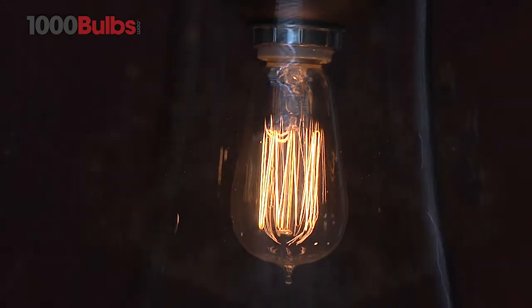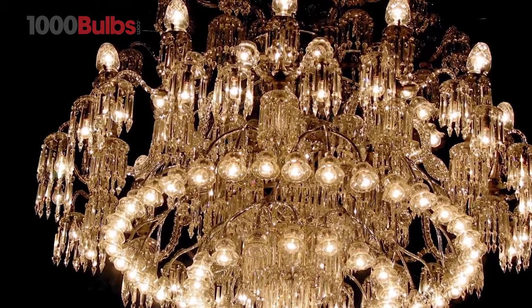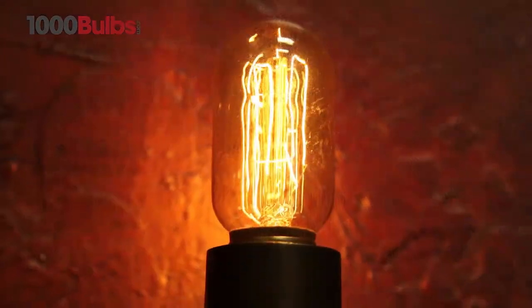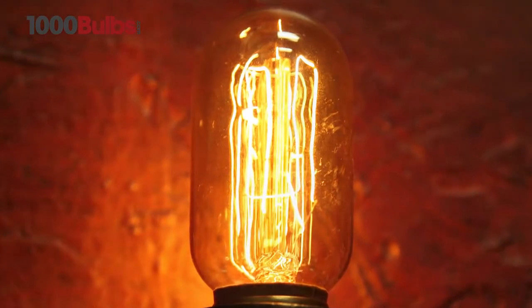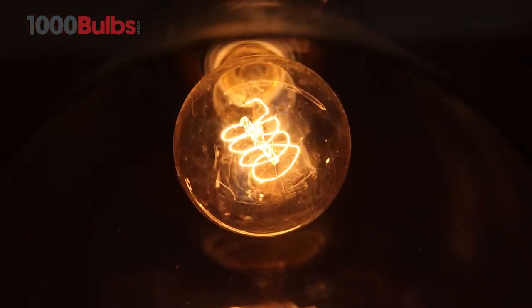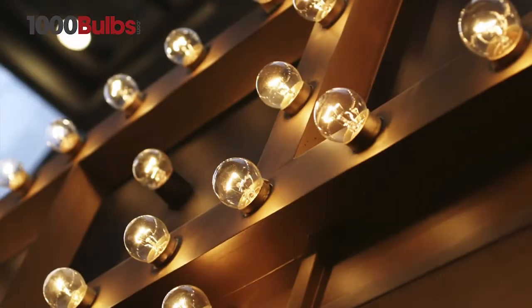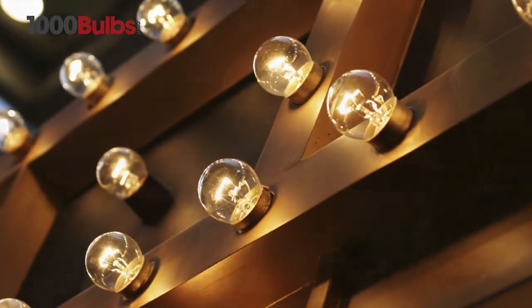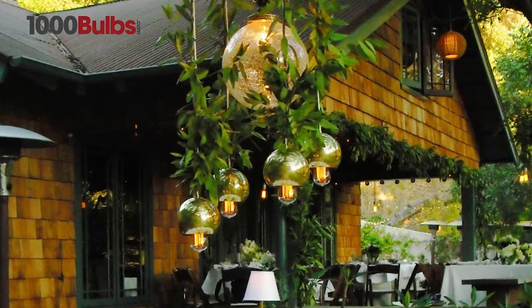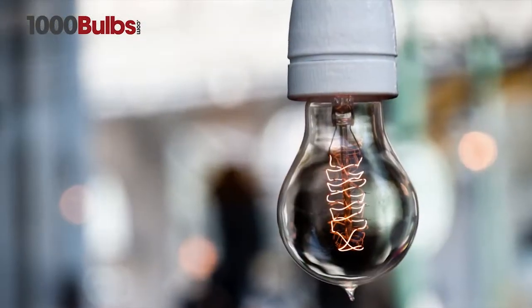From unique Edison style, to decorative chandeliers, radio style, Victorian, and decorative globes, our vintage light bulbs are an outstanding compliment to any traditional or contemporary decor.